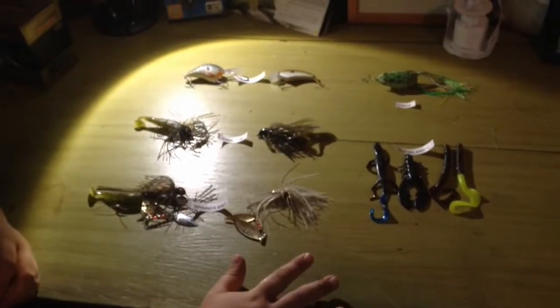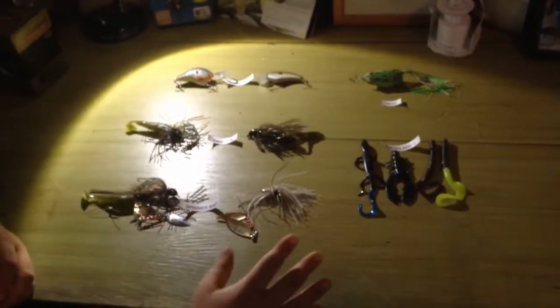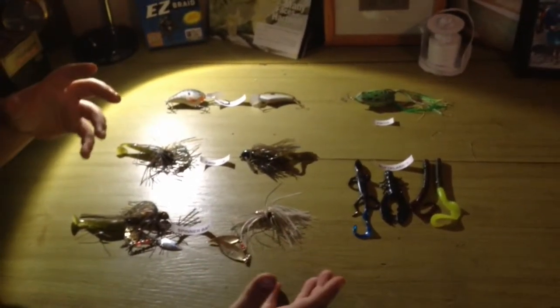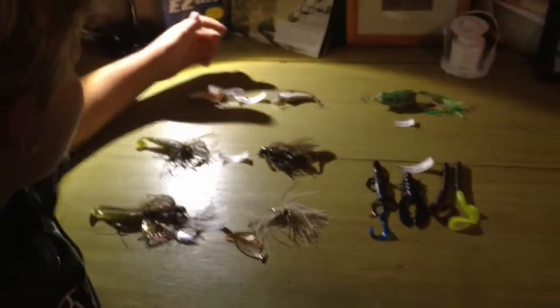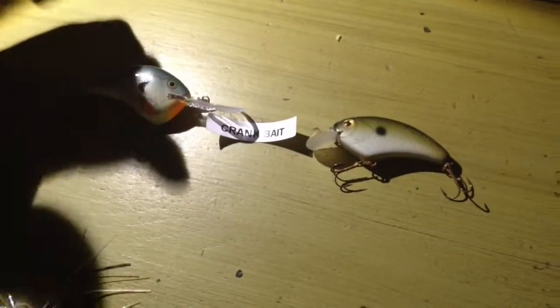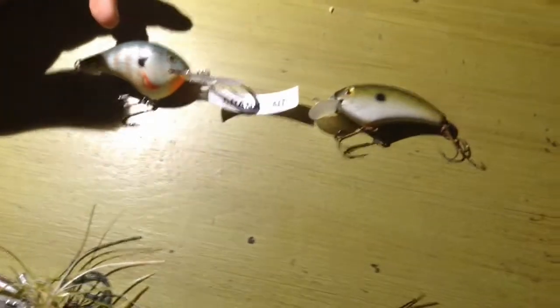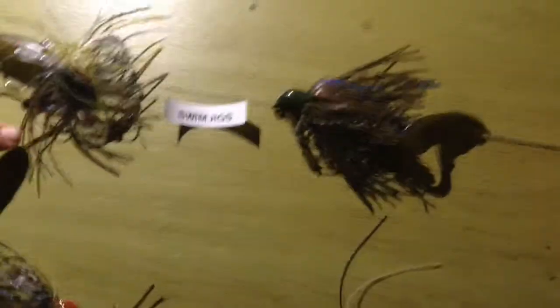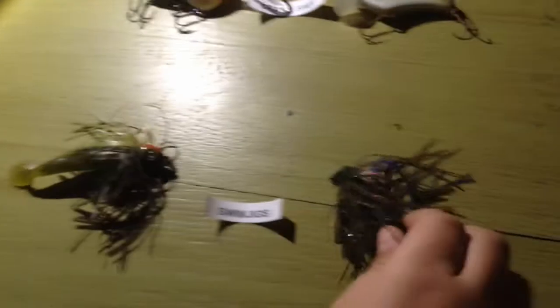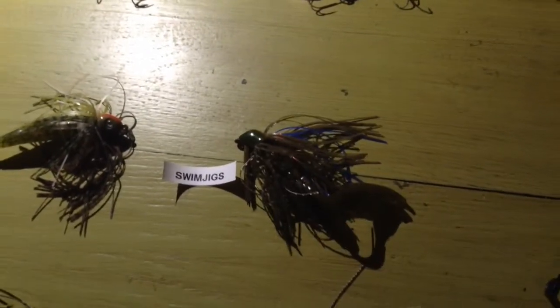Here are some lures you want to choose. These are your lures for just normal light levels — they can be windy, it doesn't really matter. These are for clear water with good light conditions. First, you've got some crankbaits — they can be shallow or deep. You want to use natural-looking colors, such as this shad or this bluegill. You can also use swim jigs — again, see the natural color, because that light permits them to see, so you want that natural color.